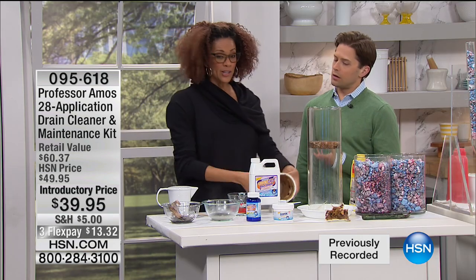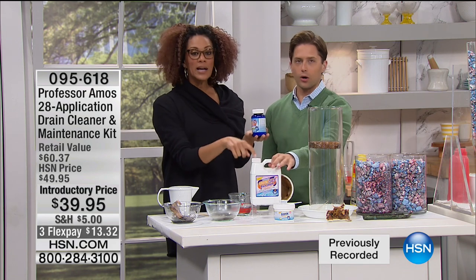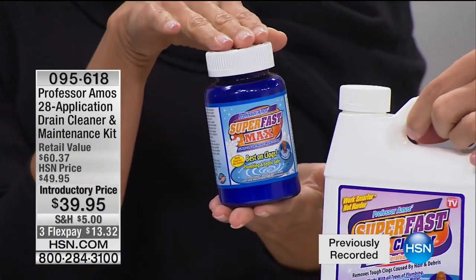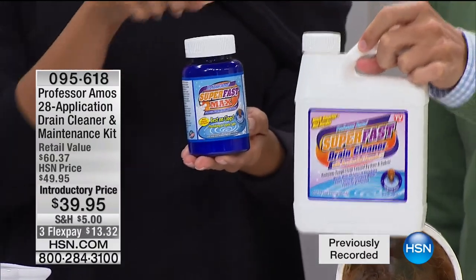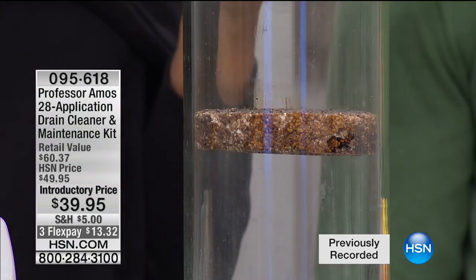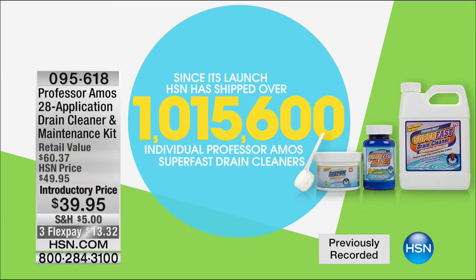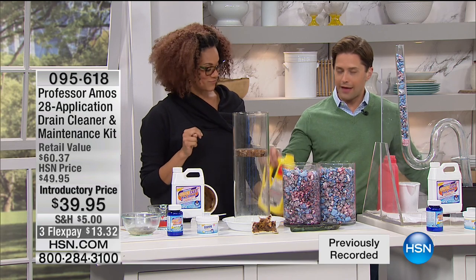Whether it's chicken grease in the kitchen sink, coffee creamer, or shampoos and conditioners clogging up, that causes the slow-drain household issue. Let me explain the powder: we couldn't afford to ship you four full-size bottles, so the powder is how we give you more treatments at a more affordable price — like four more bottles. As for sales history: do you know how many drain cleaners Professor Amos has sold here at HSN? Over a million. This is the last day for the full home kit introductory special offer.